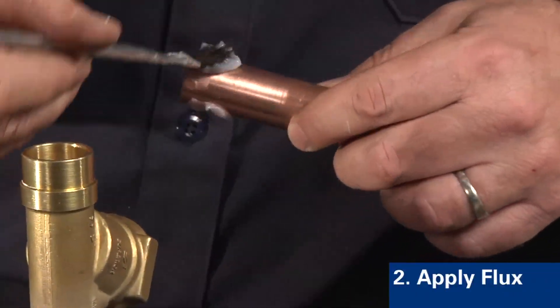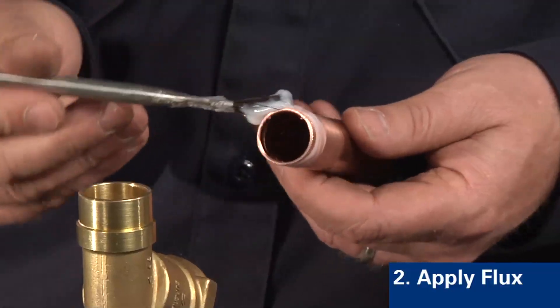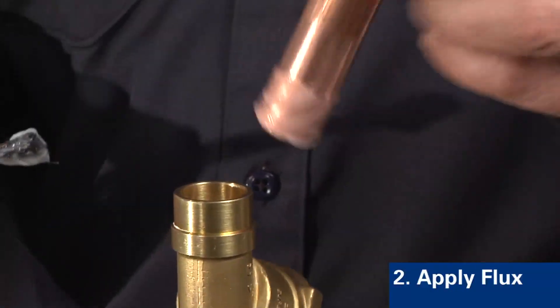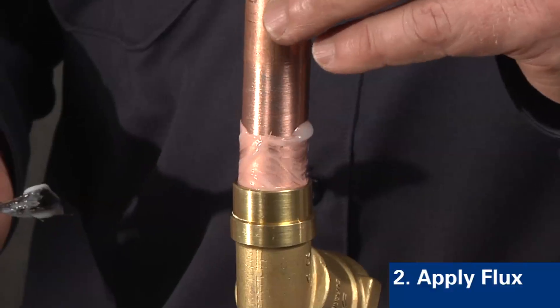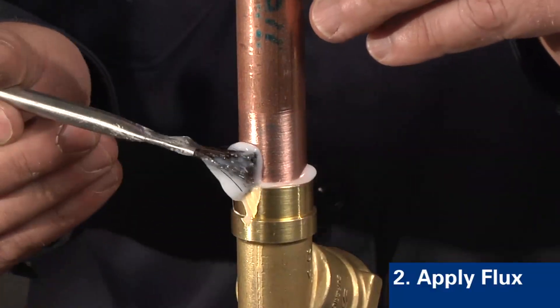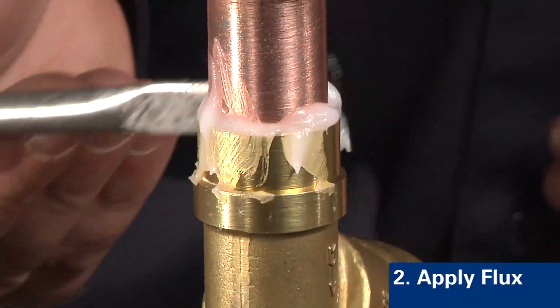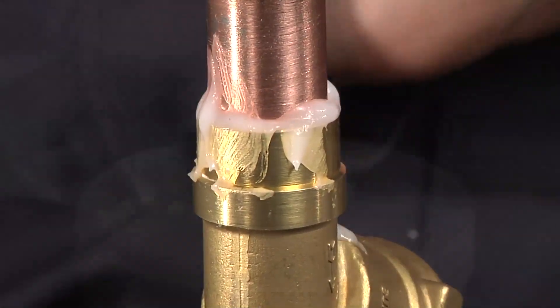The next step is to apply flux to the assembly. When applying the flux, a uniform brushed-on coating is all you will need. Over-fluxing or under-fluxing of joints may lead to problems in the process, such as increased porosity in the braze joint or difficulty removing flux residue.